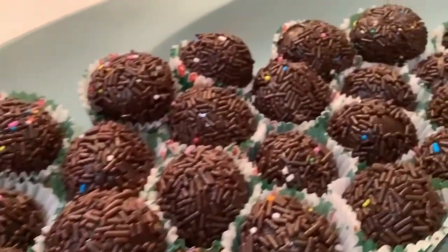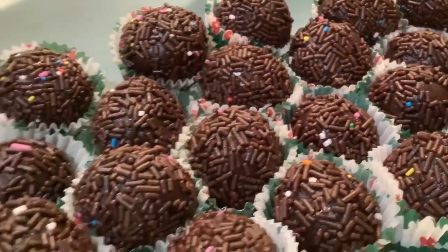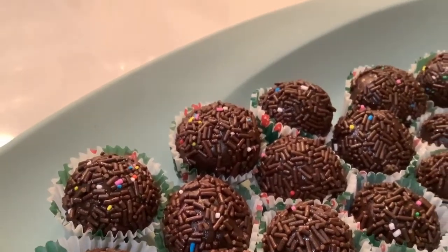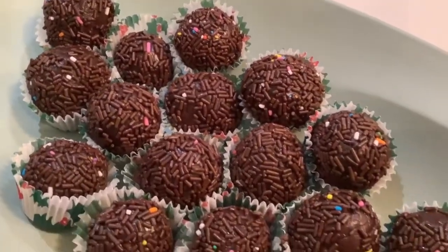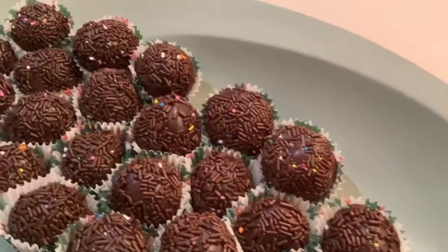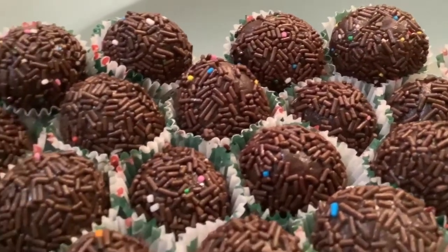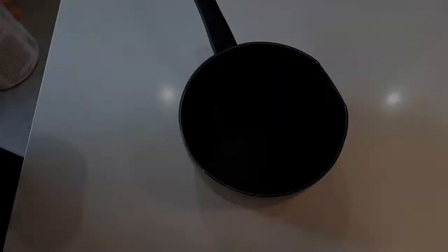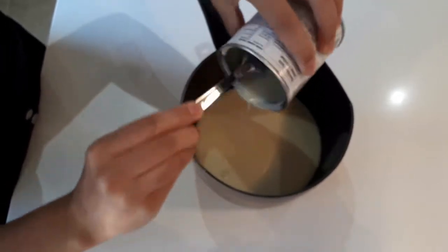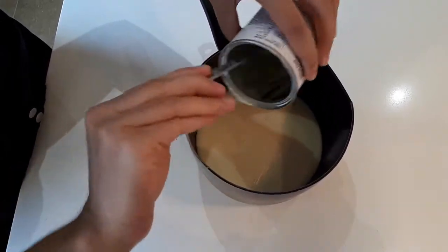Hi guys, I'm going to show you today how to prepare a chocolate fudge ball — some call them chocolate truffles — but the original name is brigadeiro, or in good Portuguese, brigadeiro. This is basically a traditional Brazilian dessert, very common in Brazil. It uses only three ingredients: condensed milk, cocoa powder, and butter. Of course, we use sprinkles for the topping. The brigadeiro is a very soft chocolate truffle inside and a bit crunchy outside because of the sprinkles, which creates a very unique and delicious flavor experience.